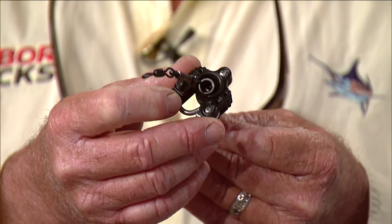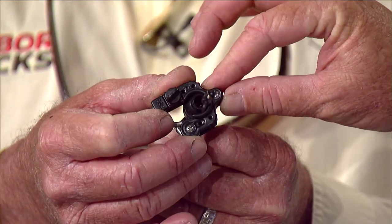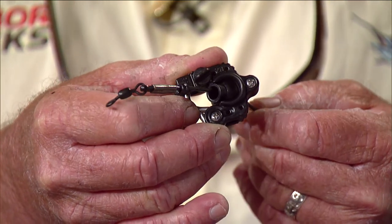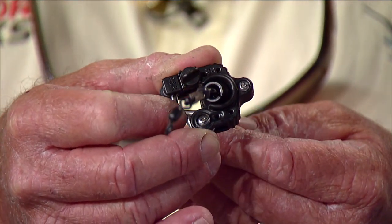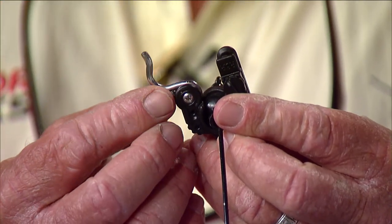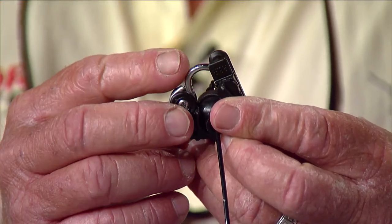Next are the R&R Clips. Ray Rosher spent two years and seven different versions trying to make a better release clip. They're really well made — good synthetic material, super strong, and pivot on a little ball inside. Always make sure your clip's facing the right way. It's got a giant polished stainless steel arm with a large diameter, so it's softer on your line going through there.